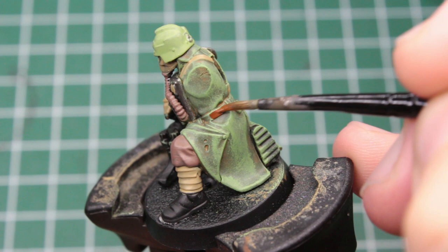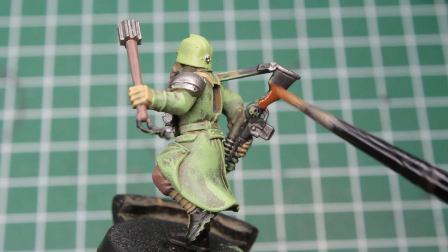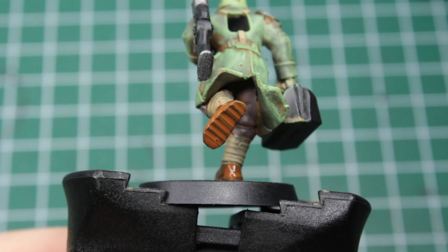After all of that, we switch to a rich brown and paint the belts going around their waist, though you could also use the khaki from earlier here. Use this brown for the stock of their rifles, the receiver of the magazine, as well as the belts some Kriegers carry their weapons with. The boots also get painted with this rich brown.